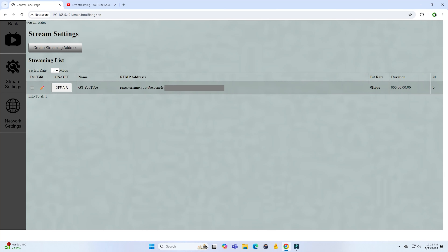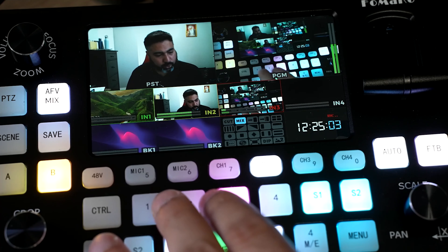Even without a computer connected, you can go on air directly from the switcher by pressing the on-air button — you'll see the bitrate and duration start on the right-hand side. You can stream to up to three destinations simultaneously. Or you can use a service like Restream to send to one server and redistribute from there. Either way, having multiple stream destinations built directly into the box is an amazing feature for the price point.